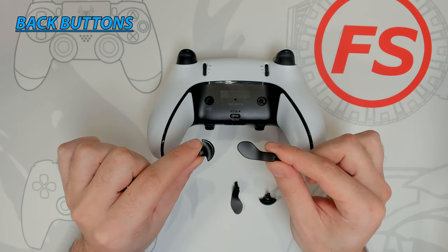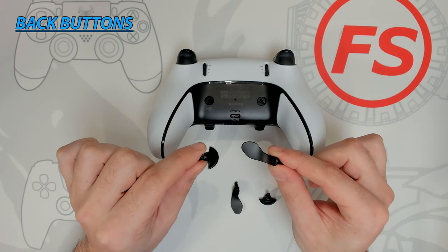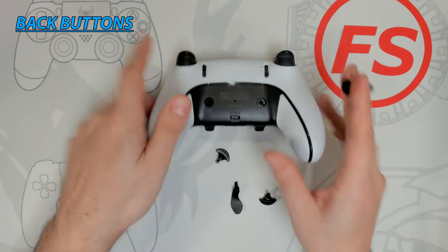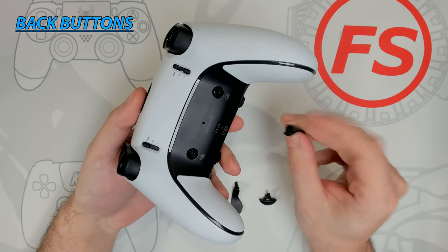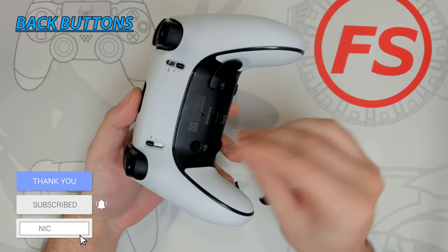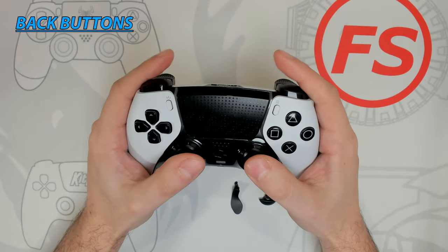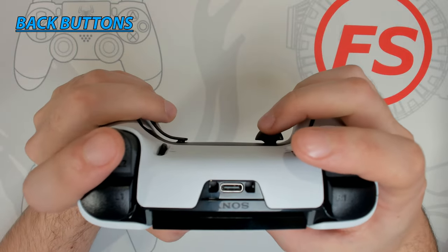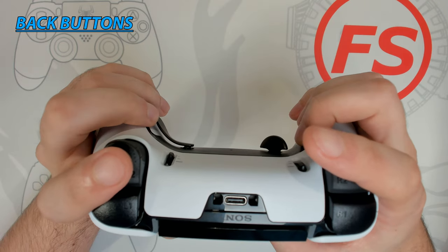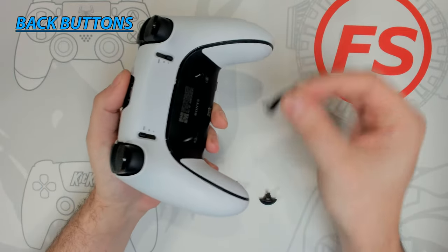Having back buttons is a must on any eSports controller as it improves reaction time and movement in competitive play. We have two styles to choose from: on the left, a half-dome shape which is universal and can go on either side of the controller, and on the right, a lever-style back button which is directional so make sure you install it correctly. Simply align the tabs and press it into place — a magnet will hold and secure it. Both styles feel great, are very ergonomic and tactile. The lever style follows the contour of the controller and lays perfectly where your fingers rest, while the dome shape is tucked out of the way to prevent accidental presses. To remove a back button, lift up from the edge and pull out.